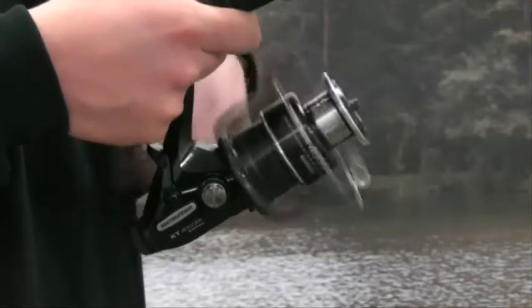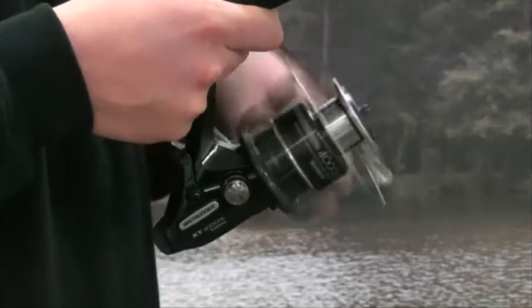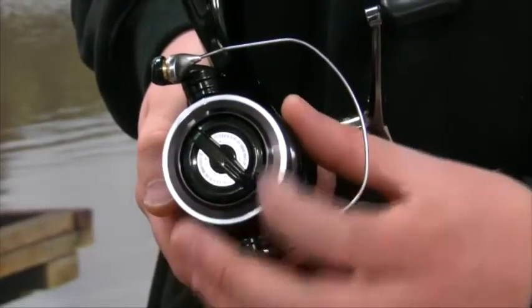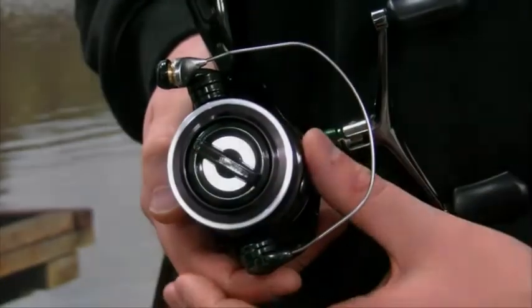The ACS spool makes the reel perfect for thin lines and braids, which in turn offer excellent casting performance. With a quick turn of the silky smooth multi front disc, anglers will appreciate the added control this reel offers.